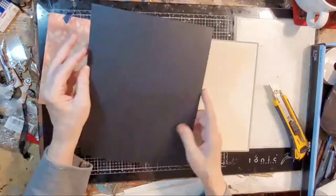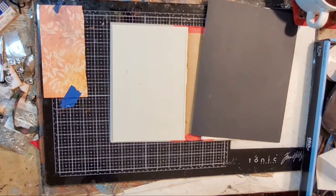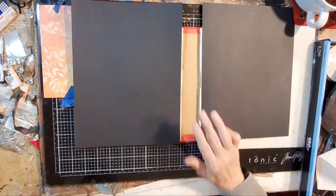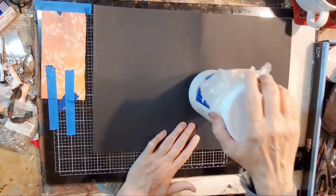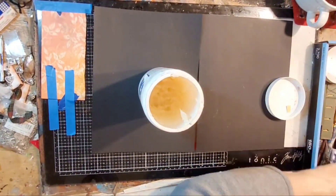For the inside covers, I'm just using plain black cardstock. I use that on both the front and the outside covers. I think that will make a nice contrast to the white and cream tatting threads. I apply the cardstock with Yes Paste.